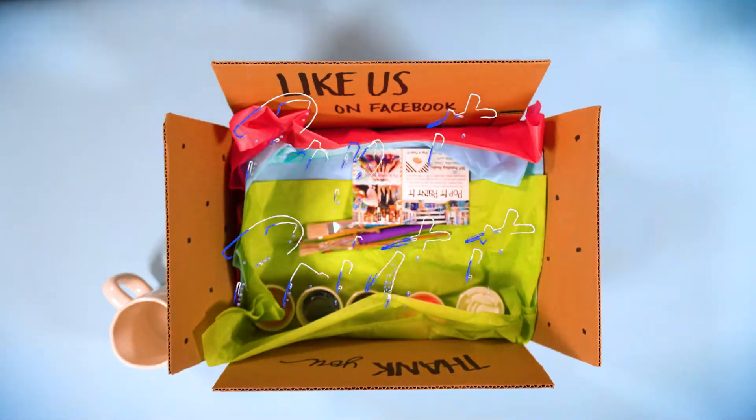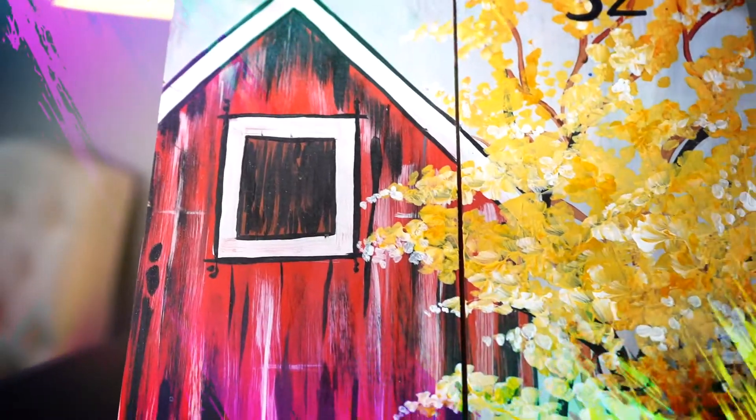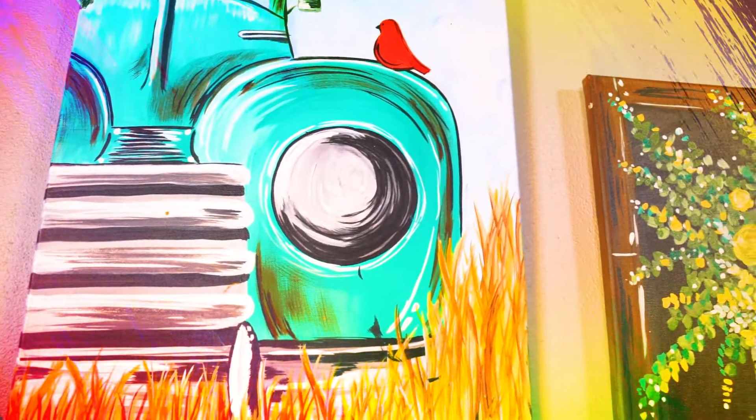Looking for something exciting and creative to do? Visit Pop It Paint It online to order your DIY kit and create your very own masterpiece in the comfort of your own home.